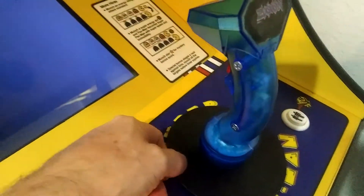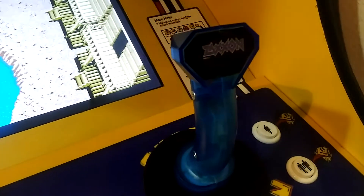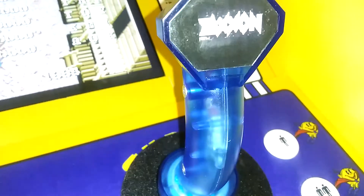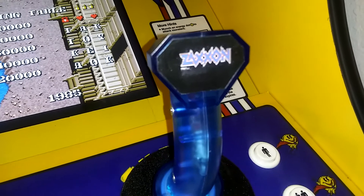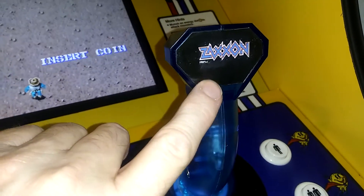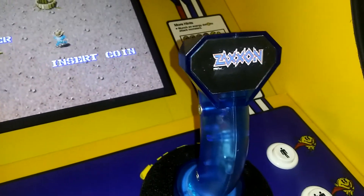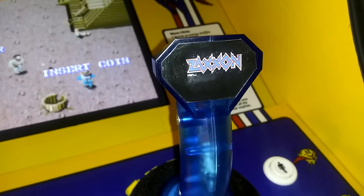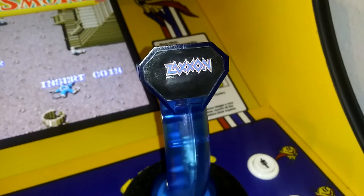I took the original Tron stick logo right there and replaced it with a Zaxxon logo. I just peeled it off, printed it, and laminated it. It was quite simple — I just did it on my own PC, nothing to it.